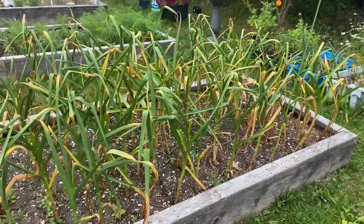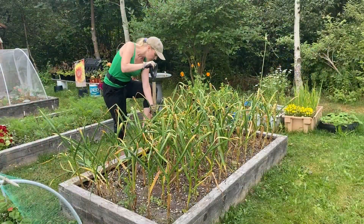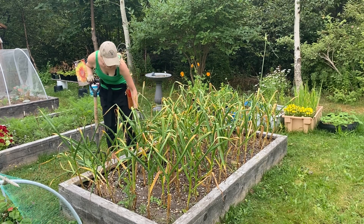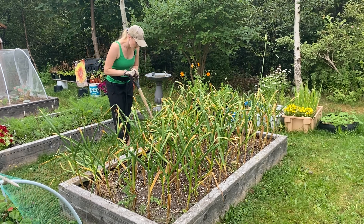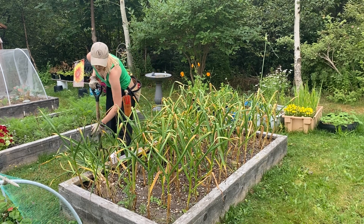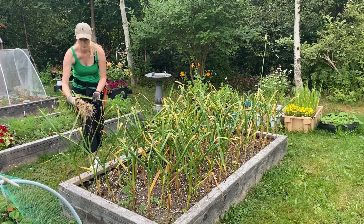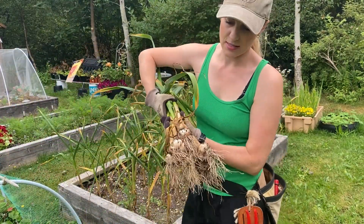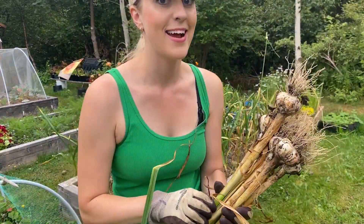I'm going to get my pitchfork and fork some of these up and let's see how the bulbs are looking. I'm not sure if you can see this in the camera, but this is just a tester of some of the ones I just dug up and they are amazing.